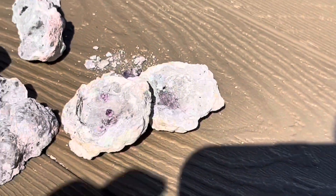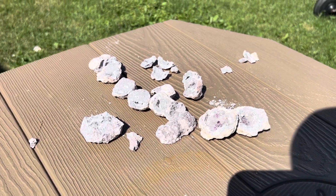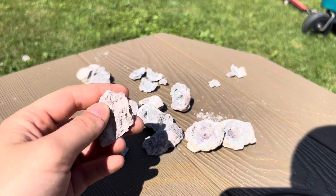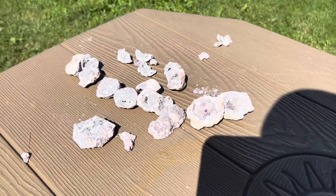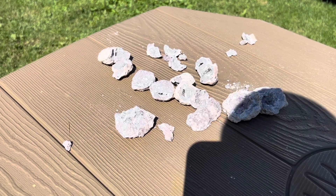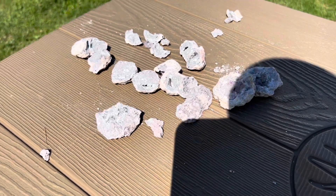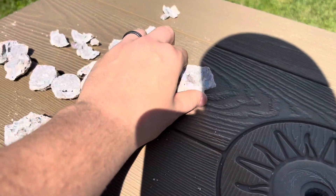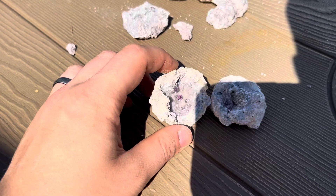But for what I spent, and being told that each one would have some amethyst or at least be a geode — get out of here. Not worth it, guys. Not worth it. I'm going to take this one and get back in the garage and talk more about these where I can actually see my screen.